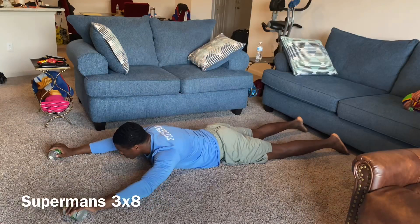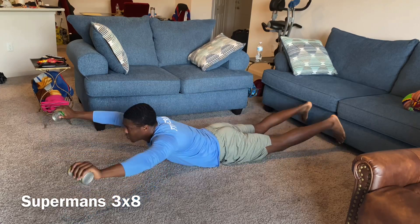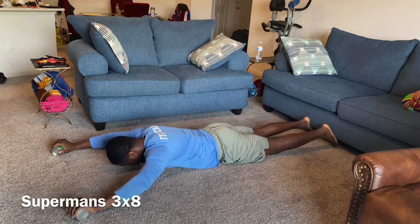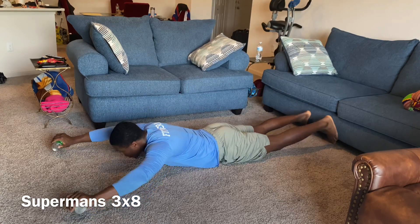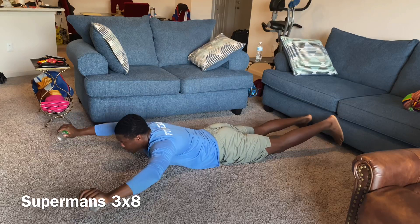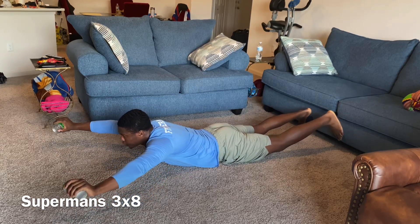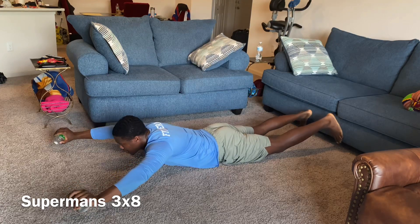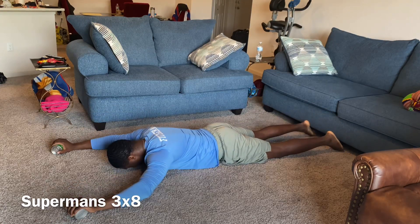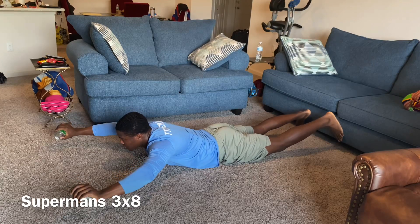New movement — these are called supermans. As you rise up, your head comes up, arms come up, legs come up. The only thing that stays on the ground is your stomach and your waist. I've got two food cans in each hand for weight resistance because this will be a difficult exercise. As you raise up, you're going to hold this position for five seconds, slowly exhale before you go back down to the starting position. Make sure you hold that position to challenge yourself before you go right back down.